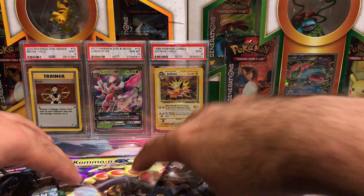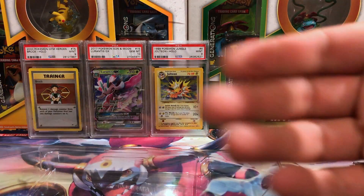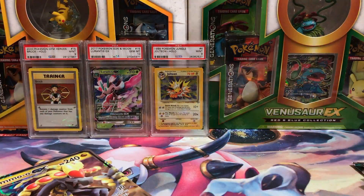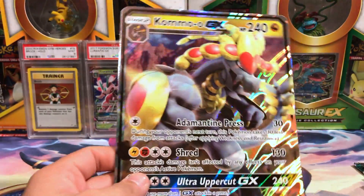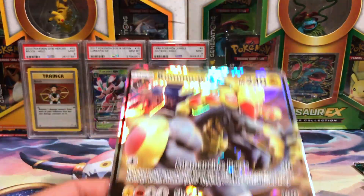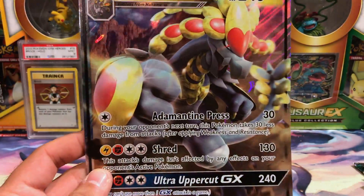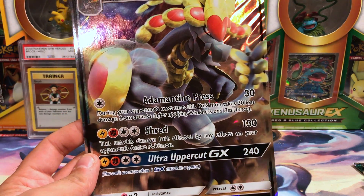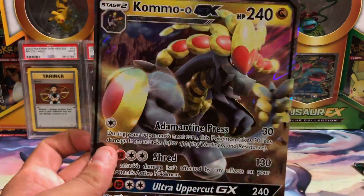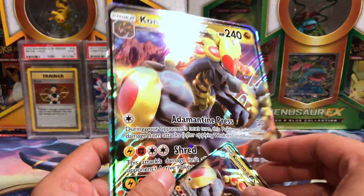Very upset, very very upset about that. It was stuck inside there a little too good for its own being — it was not meant to exist in my possession. Here is the oversized Kommo-o GX, Sun and Moon number 71, with attacks Adamantian Press, Shred, and Ultra Uppercut GX. This is the oversized, and this is the undersized which I just bent.